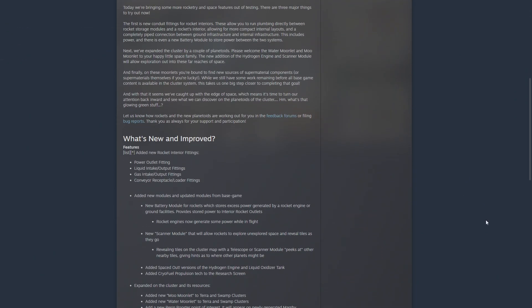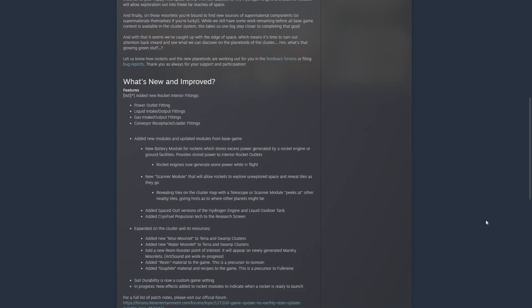The two main things that changed are rocketry — the rockets and capsules have been updated and are a little bit easier to use. You can now connect the capsule to the other modules in the rocket, which makes managing the inside much easier. What got added includes power outlet fittings, liquid intake and output fittings, gas intake and output fittings, and conveyor receptacle and loader fittings.